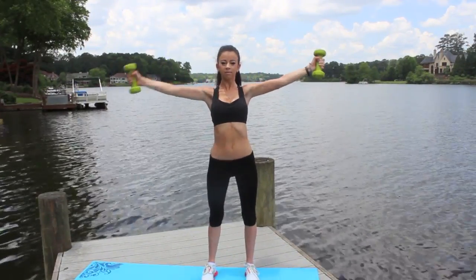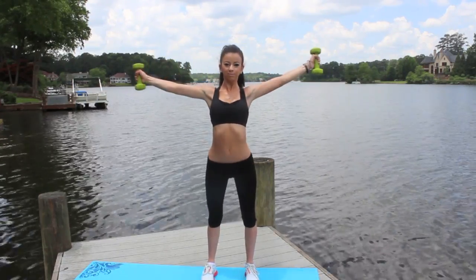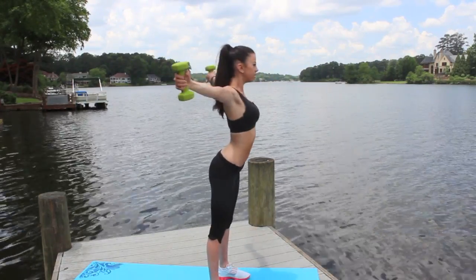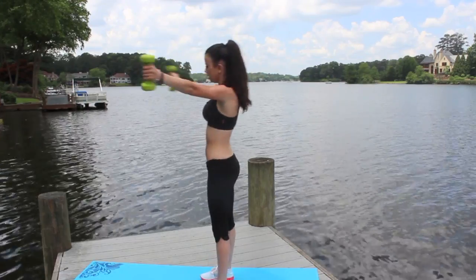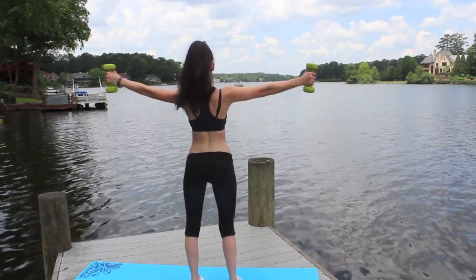Now it's time to work out chest. I like to grab my 5-pound weights and put my arms out straight and just pull them in. This is kind of like the butterfly stroke but standing up straight. I like to do 3 sets of 15 or 3 sets of 10 — it depends on my mood.